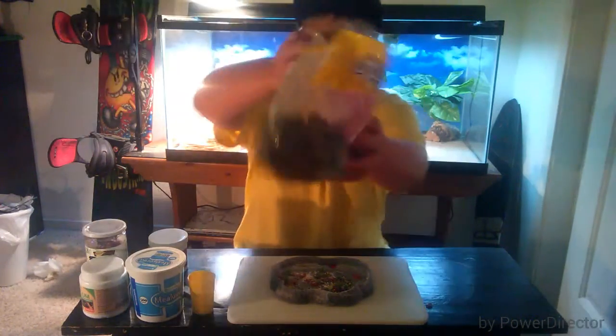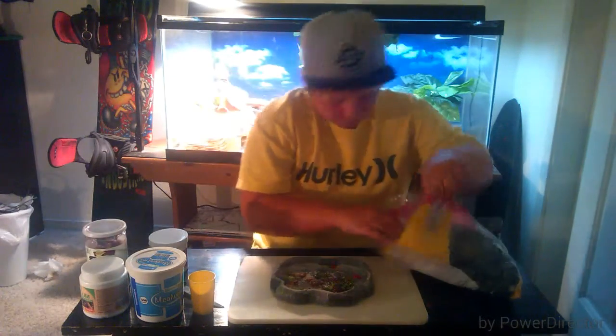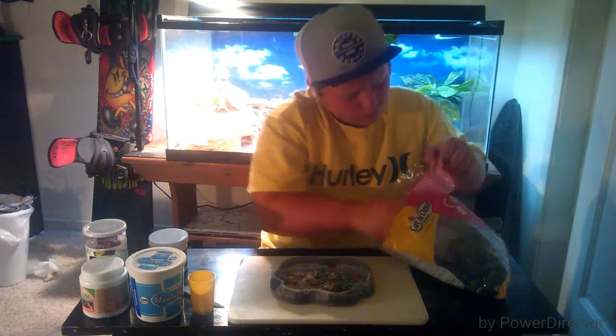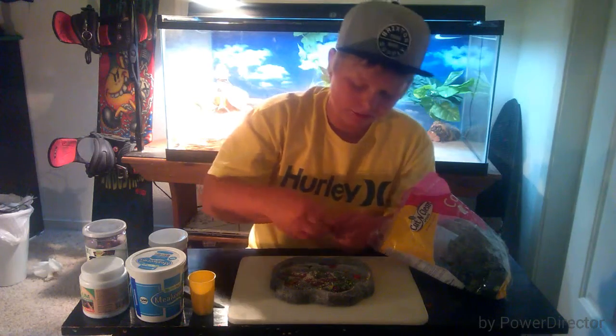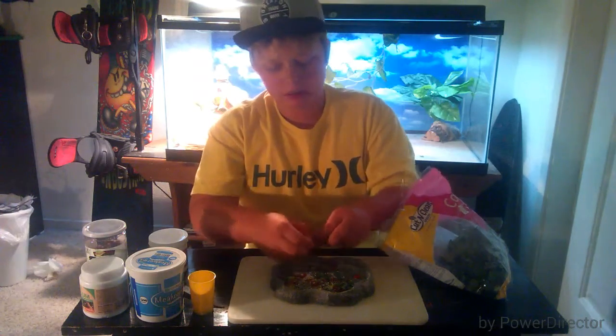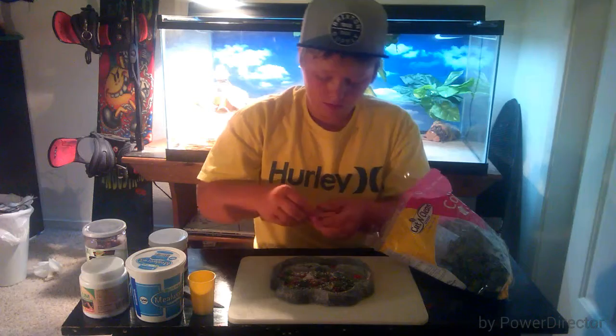So the first thing you want to do is take some collard greens and take a nice big leaf. Just tear it into little tiny bits — not too big, not bigger than the space between the two eyes of the bearded dragon.